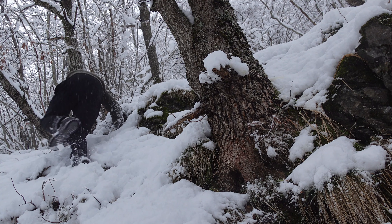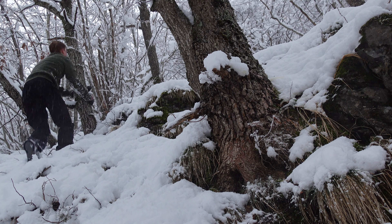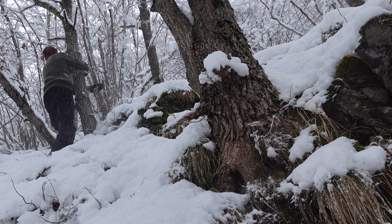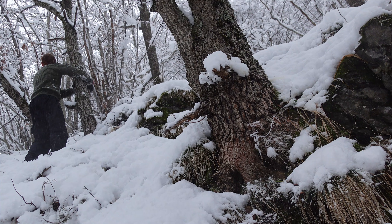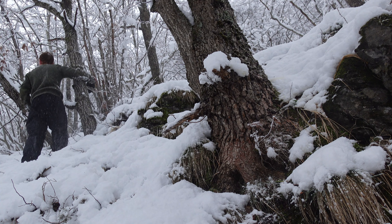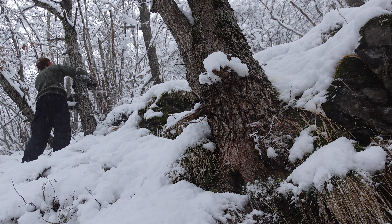Now we have to get the fire going because it's getting dark really soon. Holy shit, look how much snow is just falling — it's quite a storm. But you know, we like it. I also have to put my bag in the shelter now. Let's get some wood.